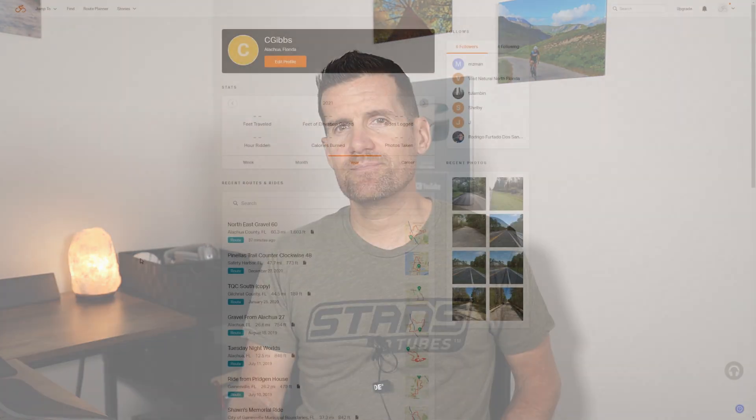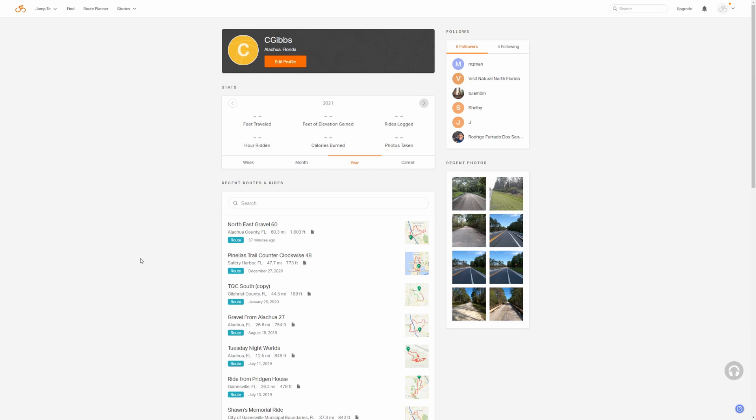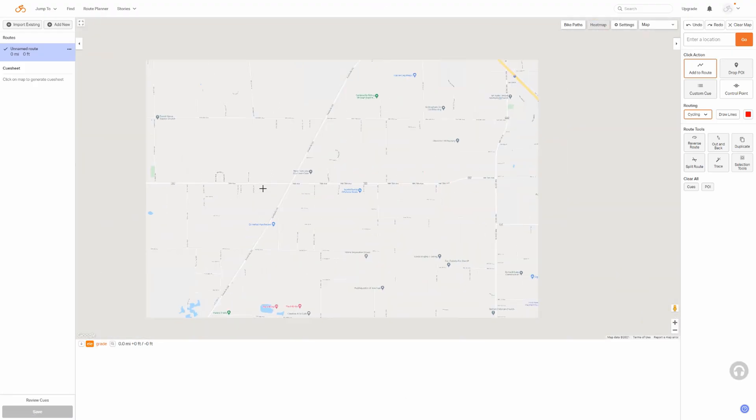Let's get started on Ride with GPS. I'm on the Ride with GPS website using the free version — there is a paid version with more tools and features, but the free version works really well. I'm going to go to Route Planner.